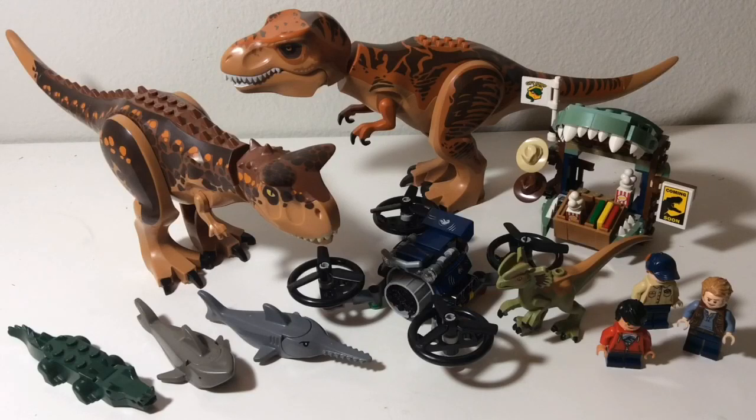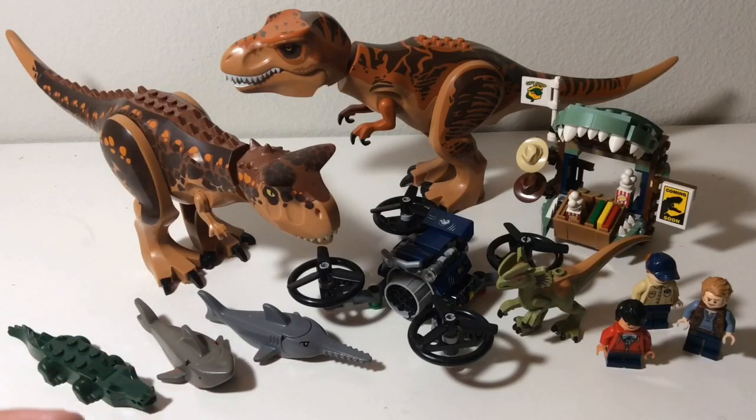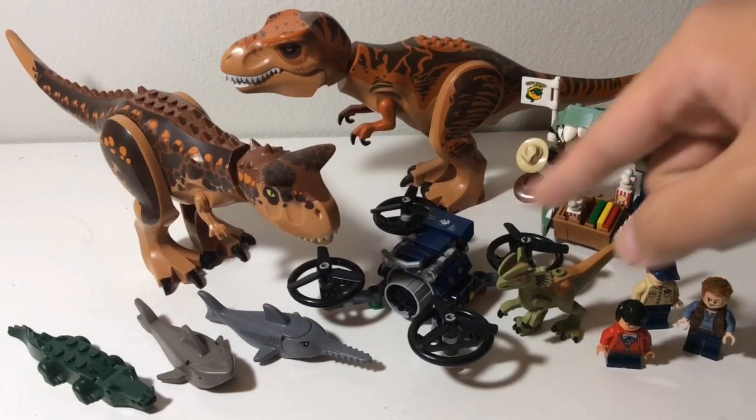Before I open up the packages, I want to show you guys a couple new things I bought last week, and as you can see, they're all Legos. So as you can see here, the Lego Alligator, Shark, and Sawfish — I got them all in total for about $9 on eBay.